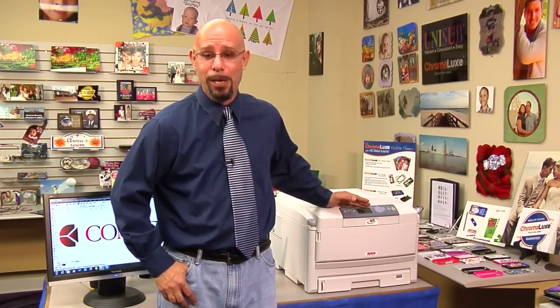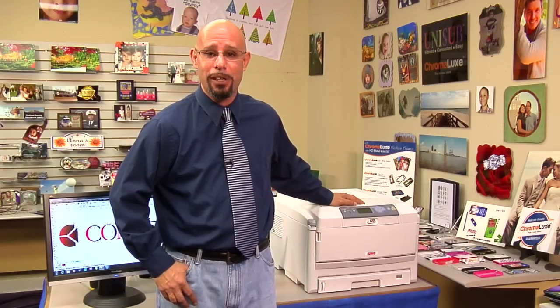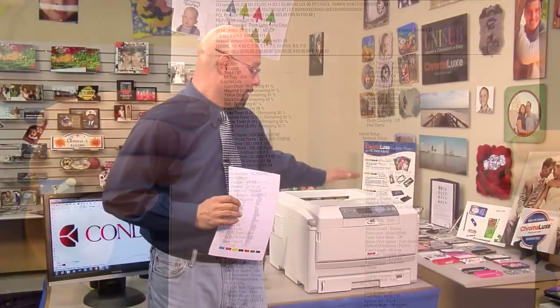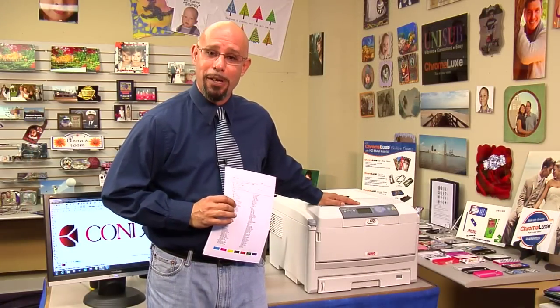So if you want more accurate information on the toner and other consumables inside your Laser Imprints GoUno, the best thing to do is to print a configuration report from the Laser Imprints GoUno. Let's step over to the printer and I'll show you how to do it.